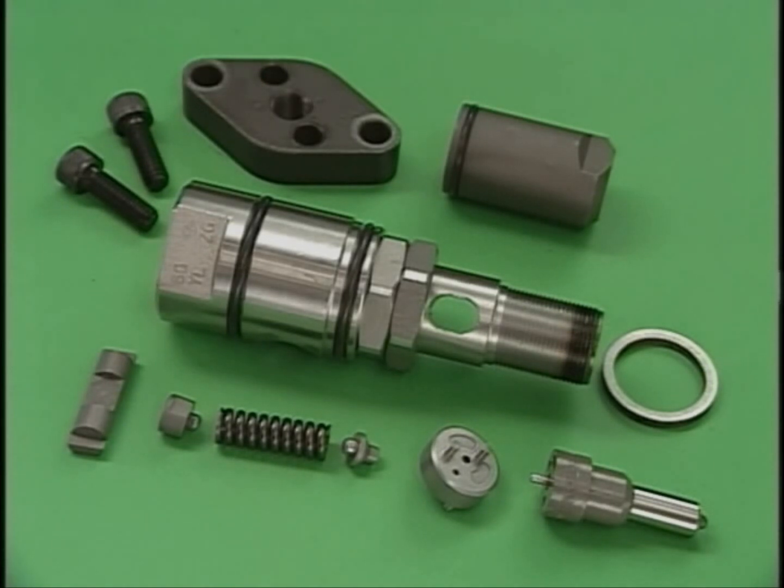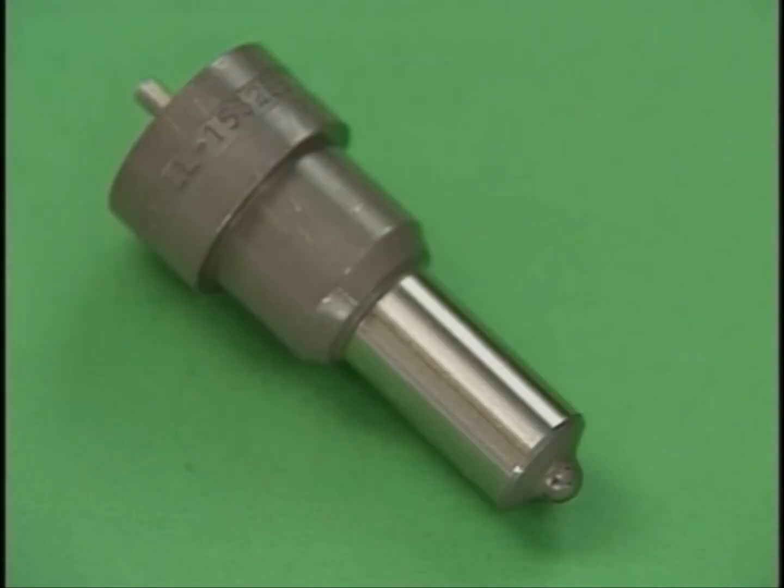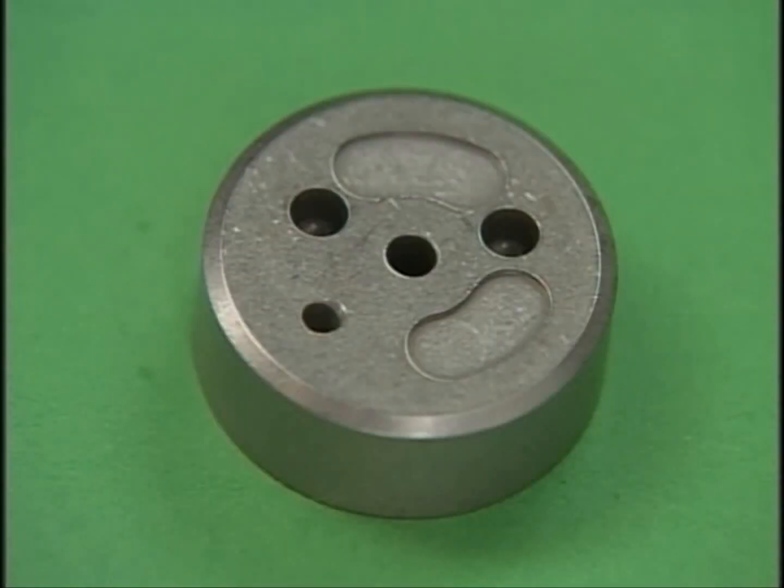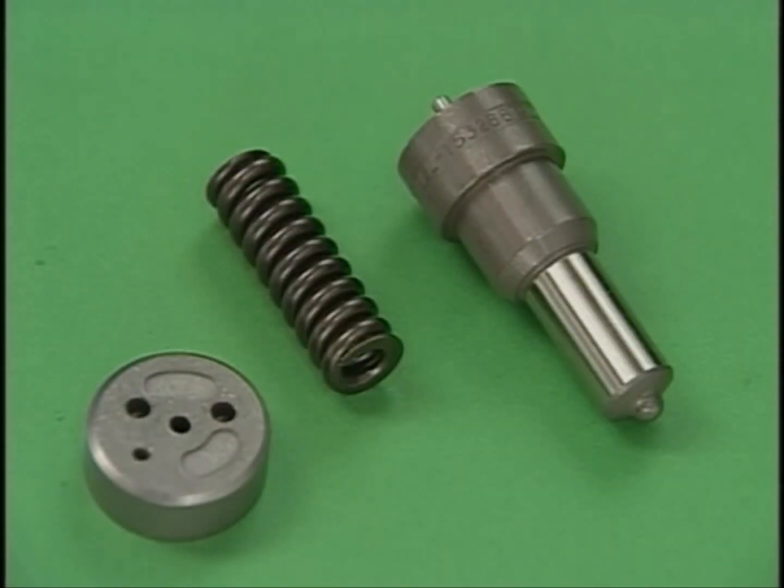Clean all parts with washing oil. After cleaning, check the nozzles for corrosion or seized valves, and also check for worn springs or damaged spacers. We recommend maintaining spare parts, keeping in mind that the average service life of a nozzle assembly is 2,000 to 3,000 hours.